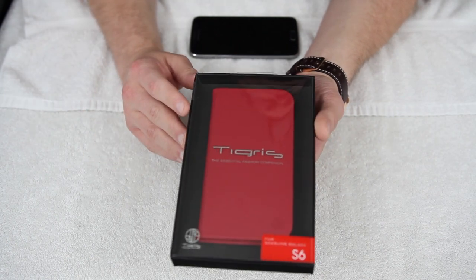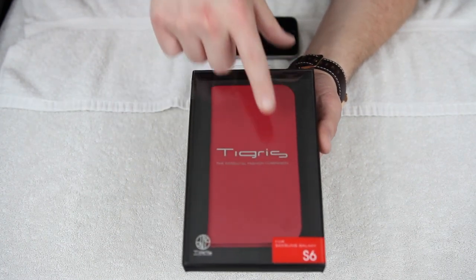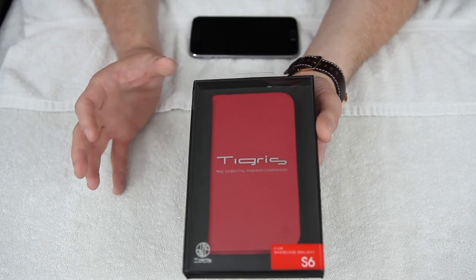This is the red version. It looks really, really classy, so I'm pretty excited to get into the box. You can see here it's got some Draco branding. It says 'the essential fashion companion' right there. So Draco is definitely a company about blending fashion with your mobile accessories, which is something I'm all about on this channel.